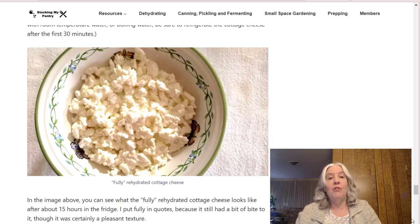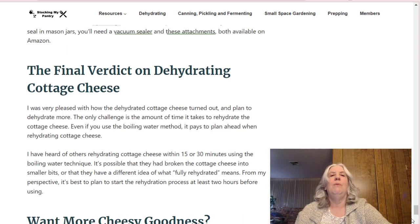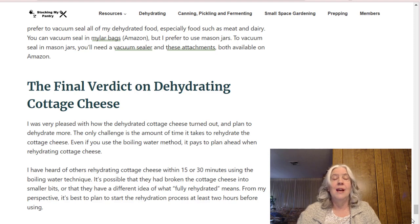Now let's talk about how to store dehydrated cottage cheese. I personally use a food saver to vacuum seal most things I dehydrate — it's not 100% necessary, but I think it keeps things fresher, and especially for dairy or any type of meat I always like to vacuum seal it. Final verdict: I definitely plan to do this again. It turned out great and it wasn't hard to do. Straining isn't 100% necessary, but it will get done faster if you do strain it, so I recommend that. If you have any questions or comments, feel free to leave them below. If you enjoyed this video, I'd really appreciate a like and a subscribe. Thanks so much, everyone — have a great day!